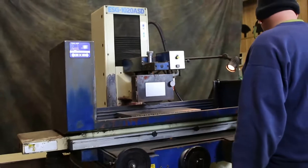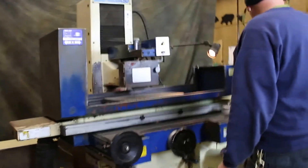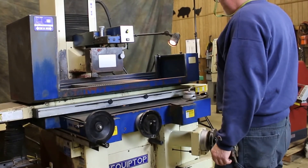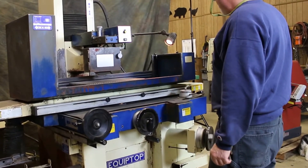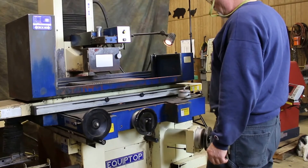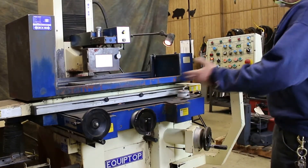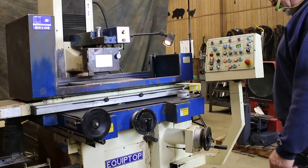In the manual modes, you have a rapid-up as well as a rapid-down, and also a slow-down just to come down very slowly to touch your workpiece. The whole machine can be worked as a hand-feed machine.